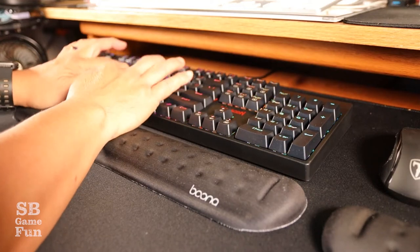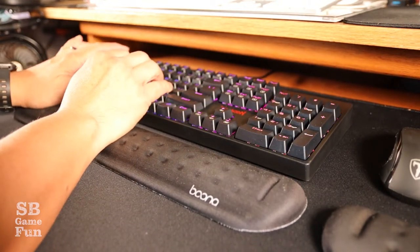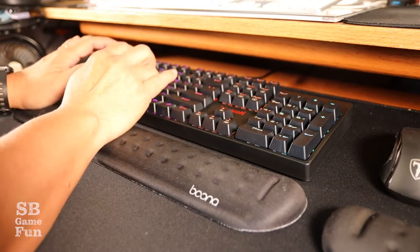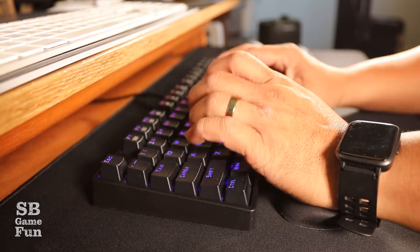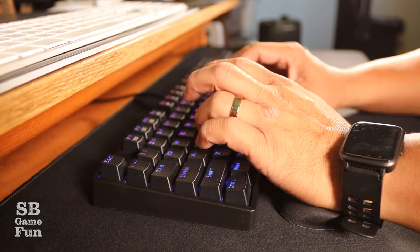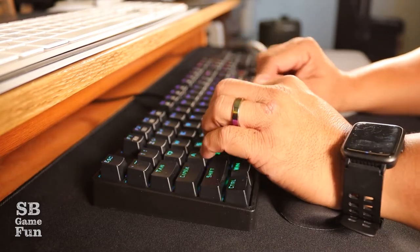Hello everybody and welcome to the SB Game Fun channel. This is going to be a random one today — a short video on the new keyboard I just purchased for my business, which I'll also be using for this channel. This is not a product sponsored video and I'm not affiliated with Amazon. Amazon just happens to be where I purchased the keyboard, so there will be a link to the product below if you're interested.